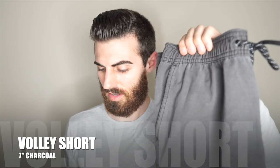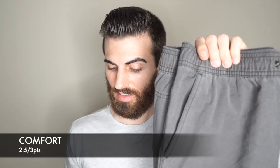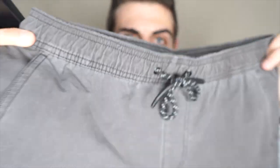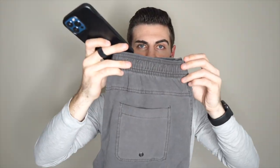Next up is the first casual short — the Volley short. It is getting a 3.8 out of 4 for fit, a 2.5 out of 3 for comfort, and 2.6 out of 3 for style. I absolutely love that faded look — looks really cool. All the other colors are awesome as well, but I chose faded black. That gives them a total of 8.9.